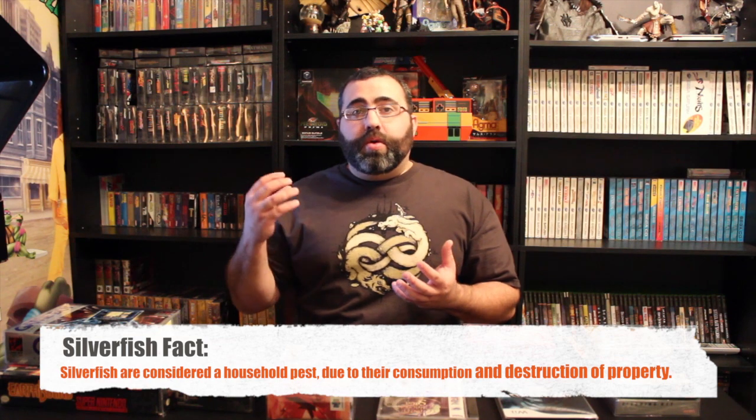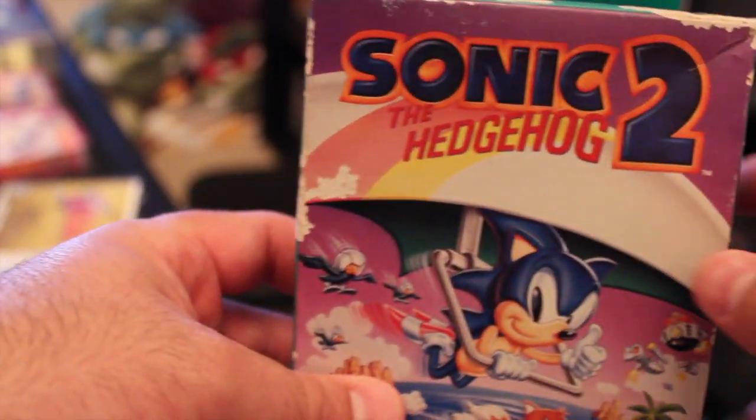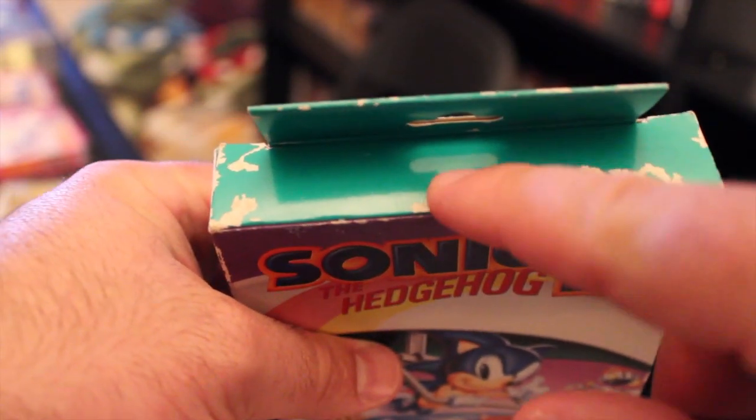The last reason I want to talk about is a certain type of insect called a silverfish. Silverfish actually eat cardboard, so they can basically destroy your cardboard game boxes. The plastic protector provides one more means to protect your games from things like this. I'm going to show a close-up — I actually have a Game Gear game that has silverfish damage — and this is the exact reason it's important to have that extra protective barrier. A little extra money spent now can protect your games over the long run.